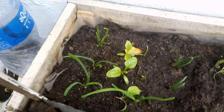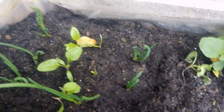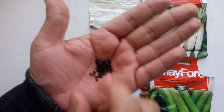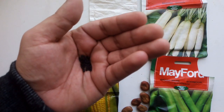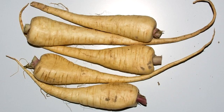Next up is onions. Onions take 7 to 10 days to germinate and about 60 days to harvest — always check before harvesting. These are the onion seeds, but I normally don't plant them from seed because I struggle with it. Instead, I take the cut-off root ends and regrow the onion from itself.